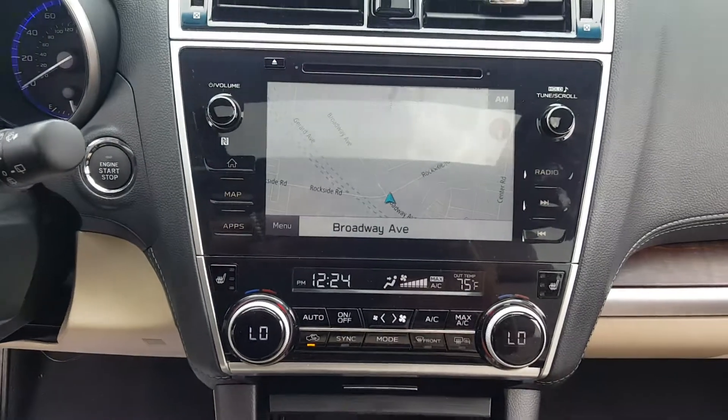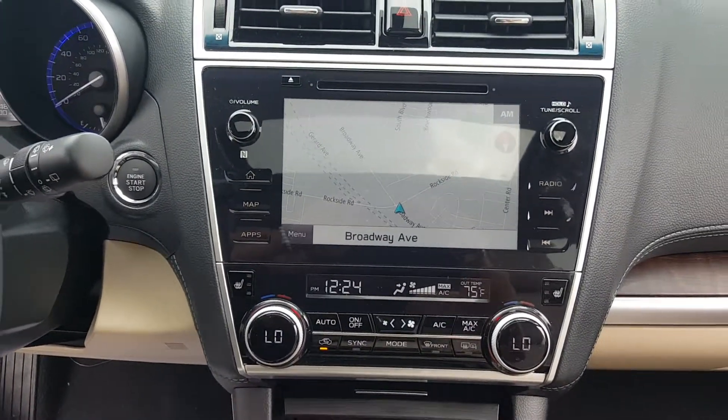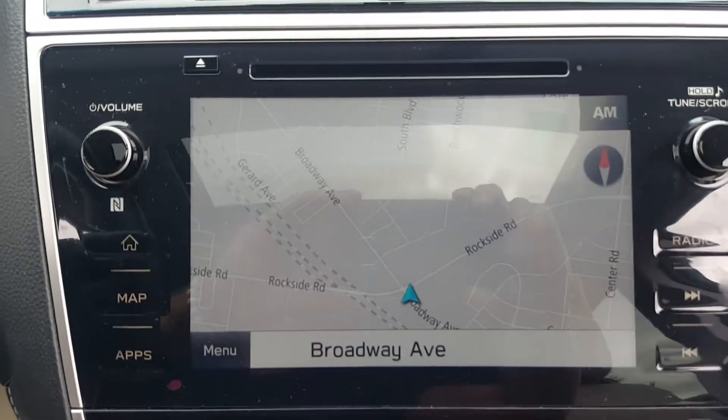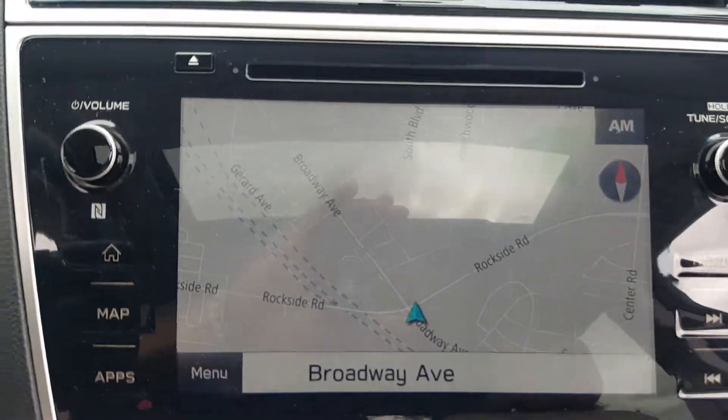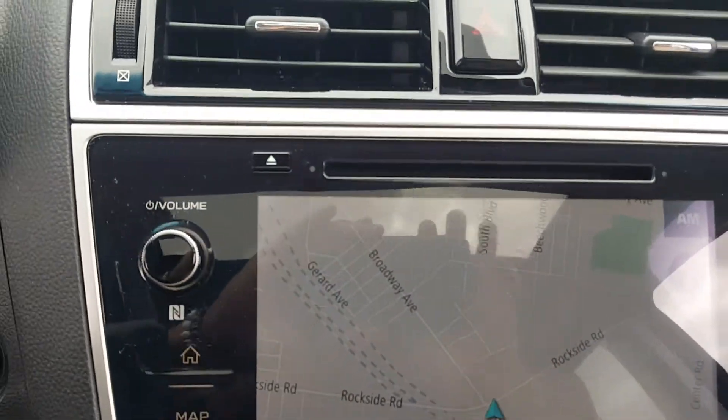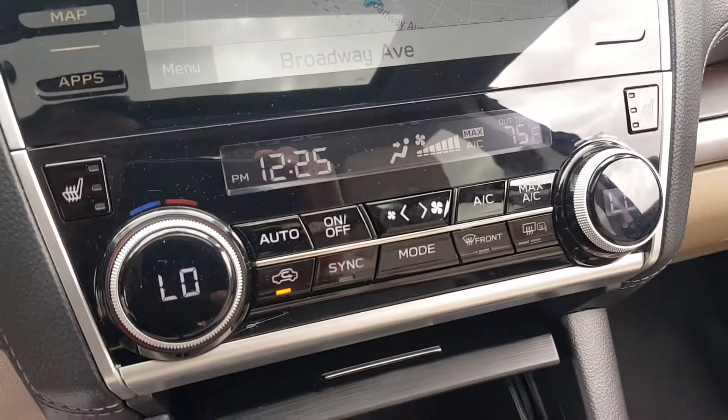In the center here you've got AM/FM satellite radio, Bluetooth connectivity for your cell phone, CD player, navigation, rear backup camera — a great safety feature — and dual climate control for you and your passenger.